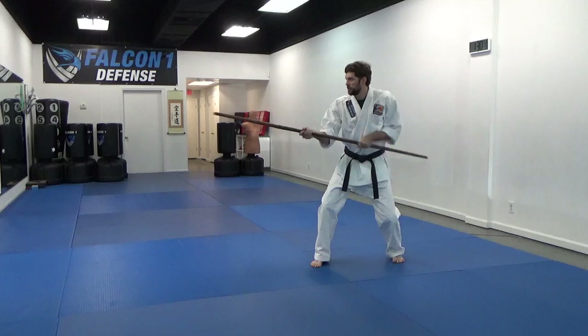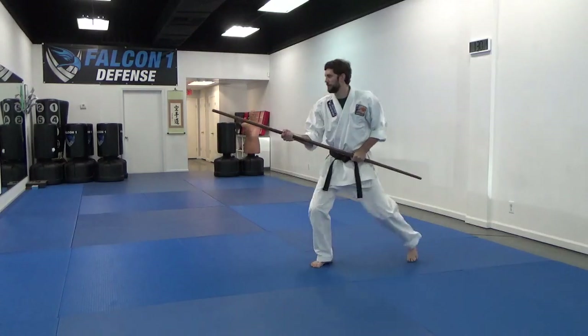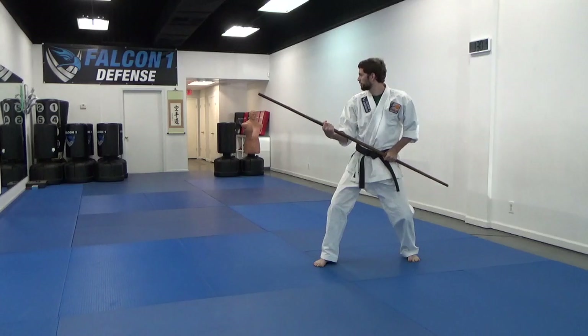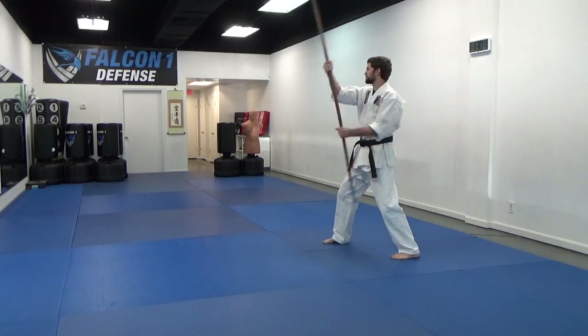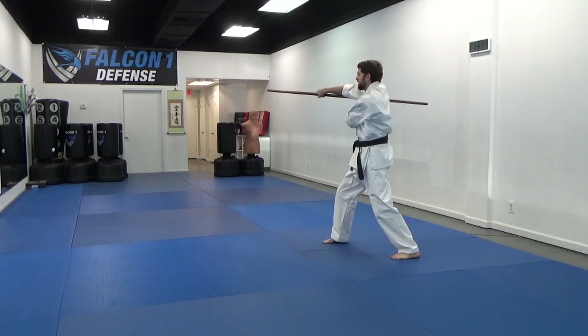I slide the bow through the hands — two, three — step back, wrist curl. I look right, right foot steps across. Right hand to my left shoulder, strike under my right arm.